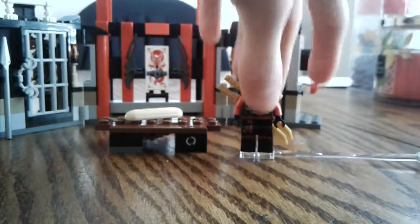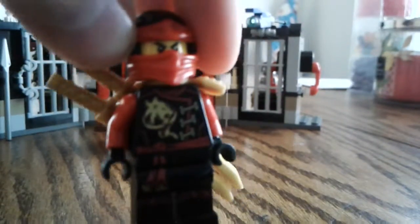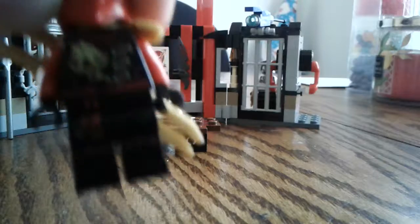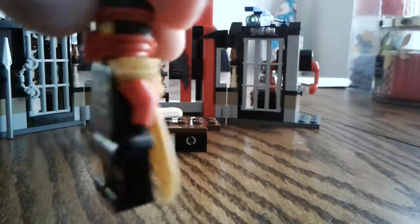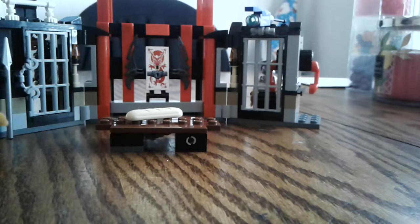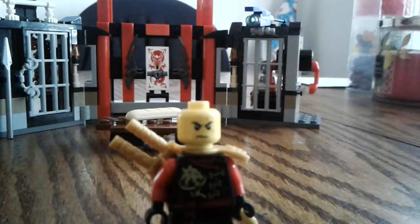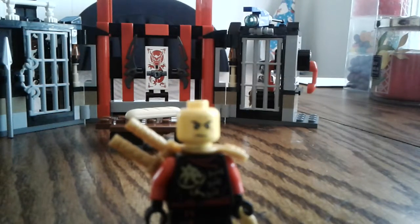Kai is the last minifigure to review. This is Kai from season six — he has a symbol on his chest like every other character; I think his is a lion. He's got his sword holder and comes with two swords. His suit is red, black, and a little bit of yellow or orange. It's the normal scar Kai face — the scars aren't part of the show, but I kind of like them.